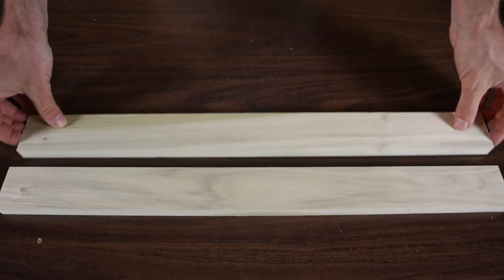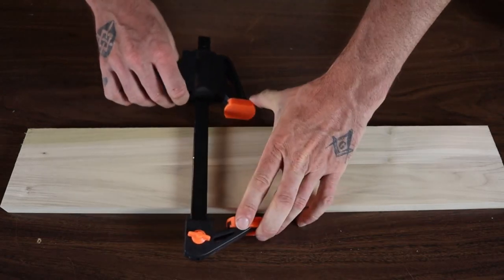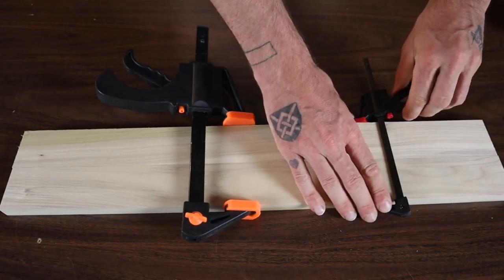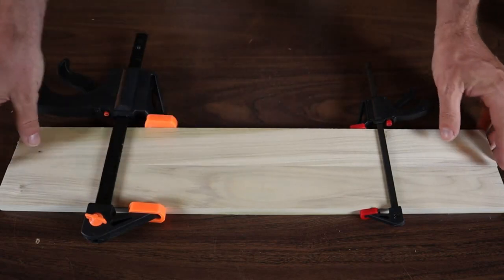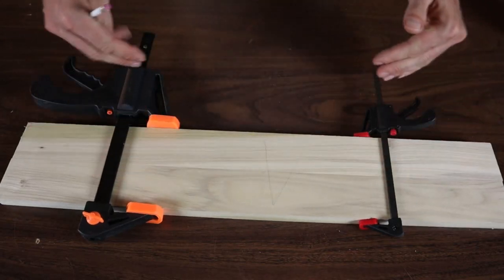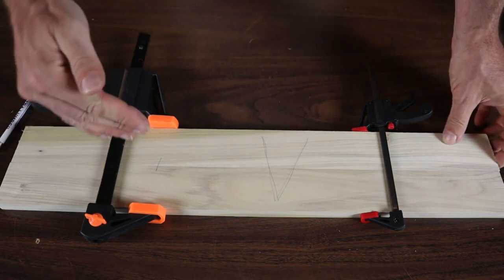The next thing — and this is more important for multiple boards in a wider piece — is to dry clamp your boards in place first. Clamp them together dry and check to make sure they're all flat, not cupped or curved, so the piece will end up nice and flat when you're done. While dry clamped, mark them. One way is to draw a V across all boards; another way is to number them one, two, three, so when you reclamp with glue you have them in the same order.